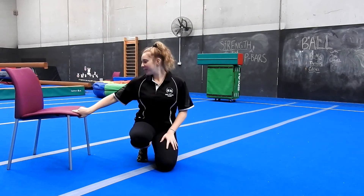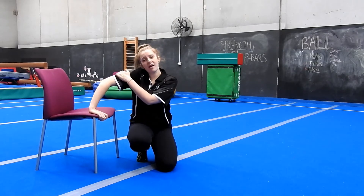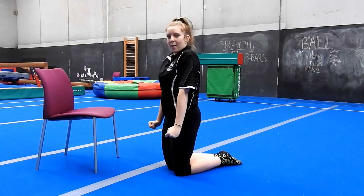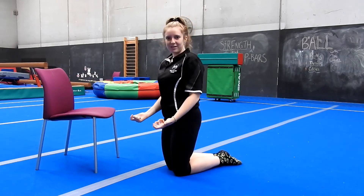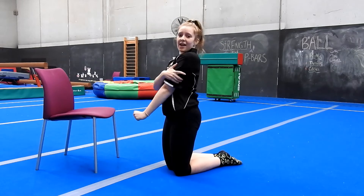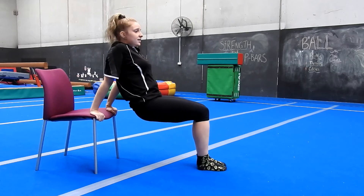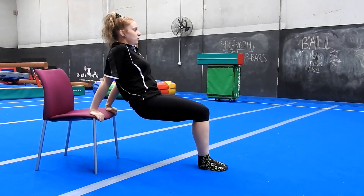Now that I've got my chair, we can start with some dips. Fingers facing your bottom - we really want to be working the back of the arms, our triceps. When we're in front support on the P-bars, if we're going to bend or come back up, we need our tricep muscles to push ourselves back up. Even in swings when we're leaning forward, pushing back into our front swing - it all comes from our shoulders, arms, and especially our triceps. Fingers facing your bottom, feet bent at 90 degrees, looking forward with head neutral, elbows coming in and bending behind. We're going to do ten.